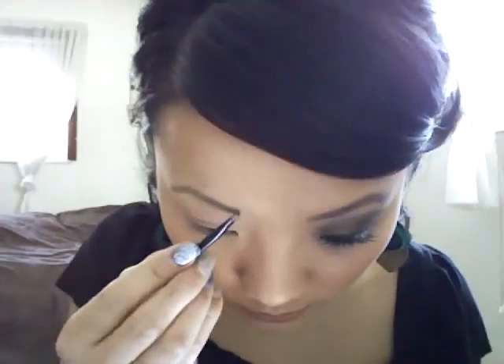First I'm going to fill in my eyebrows using my e.l.f. eyebrow kit in dark. Next I'm going to apply my Urban Decay Primer Potion all over my eye, and we really want to emphasize that underneath our lash line on the bottom lash line because we are going to use very bright colors underneath.